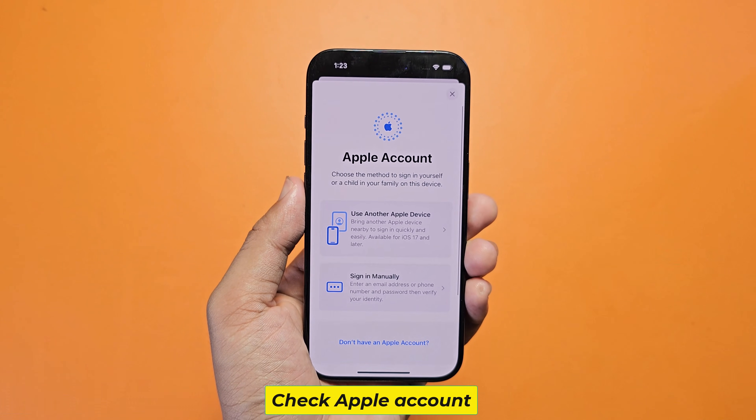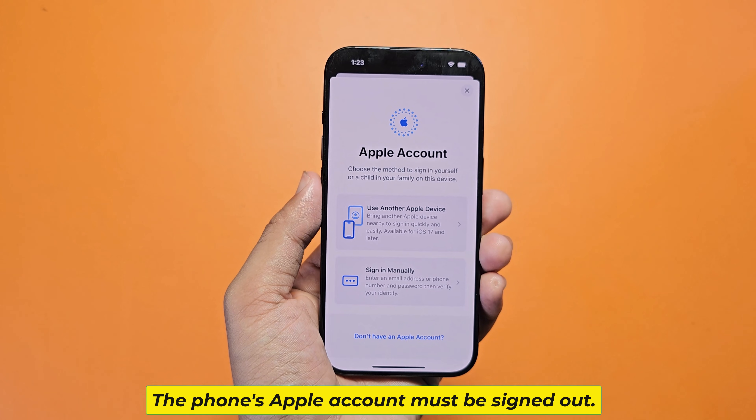Check the Apple account. The phone's Apple account must be signed out.